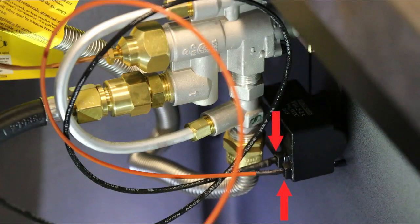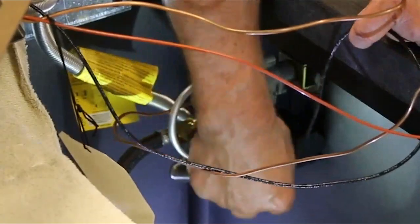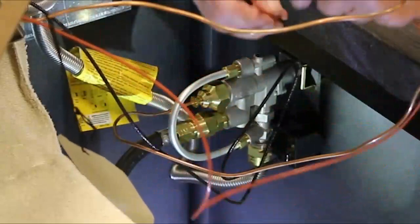Connect the igniter and ground wire to the sparker box. Both wires can connect to either connection point — the unit will operate in either configuration.